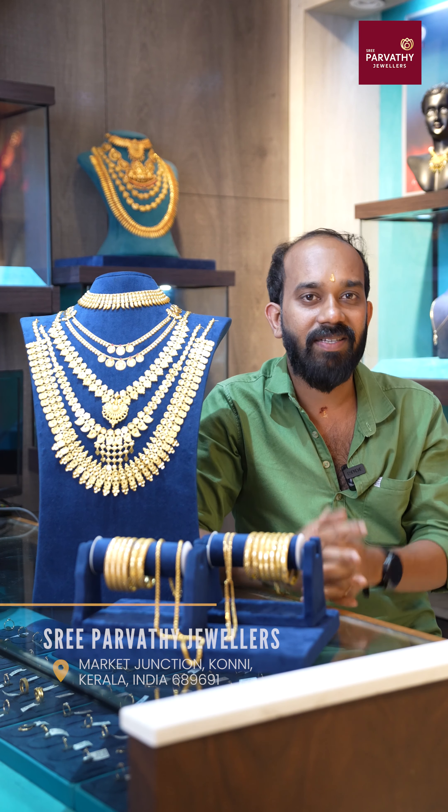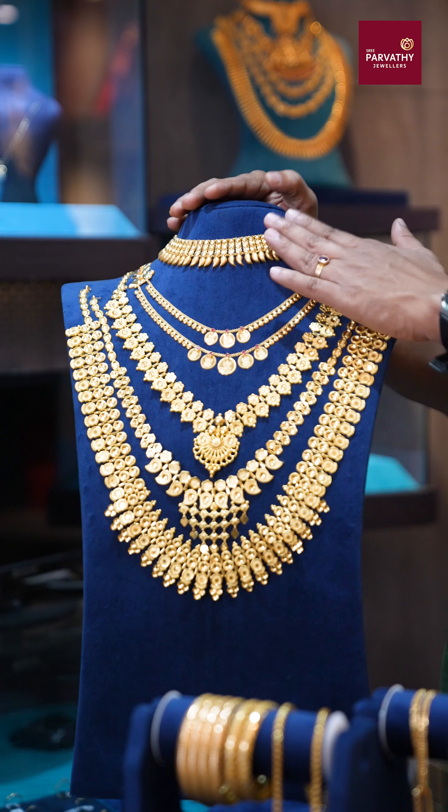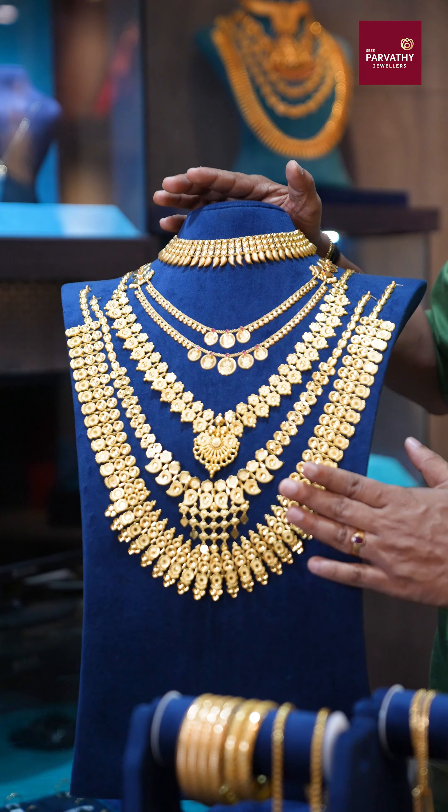Hello, welcome to Shribaruddu Jewelers. Here is a wedding set — a 20 Pavan wedding set.